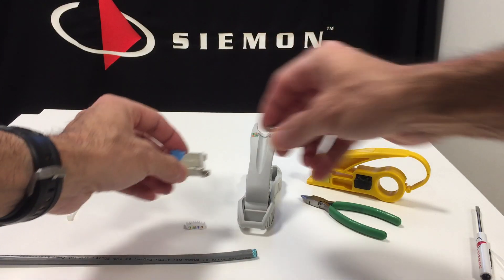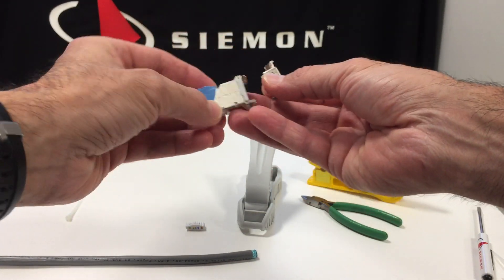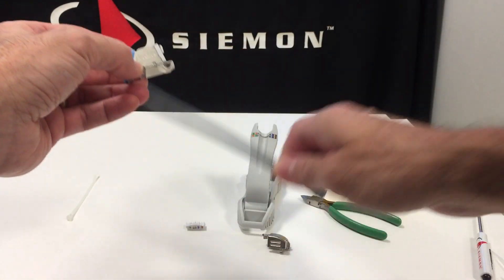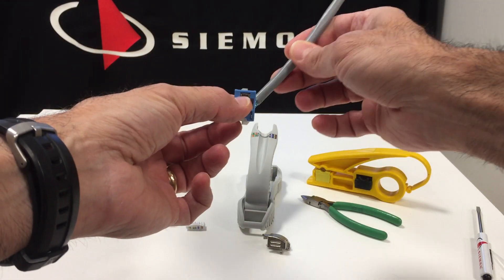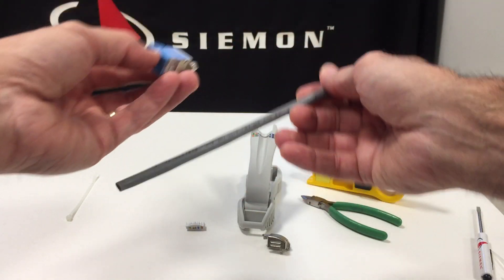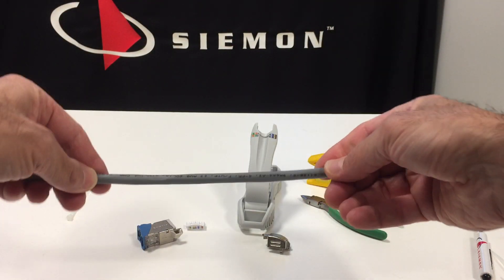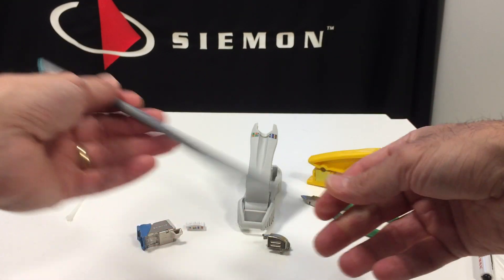Hi, everyone. This is our new ZMAX 45 outlet. The cable will exit at a 45-degree angle sideways, either out to the top right or the bottom left, and I'm going to show you a termination with a shielded Category 6A cable today.